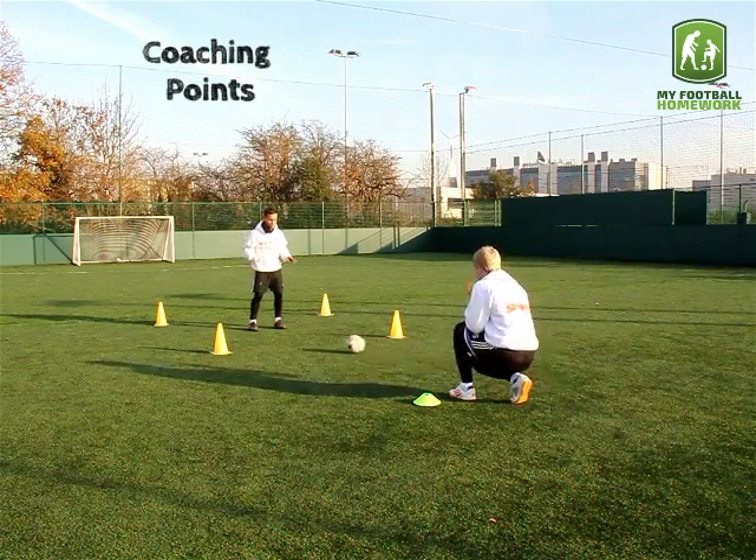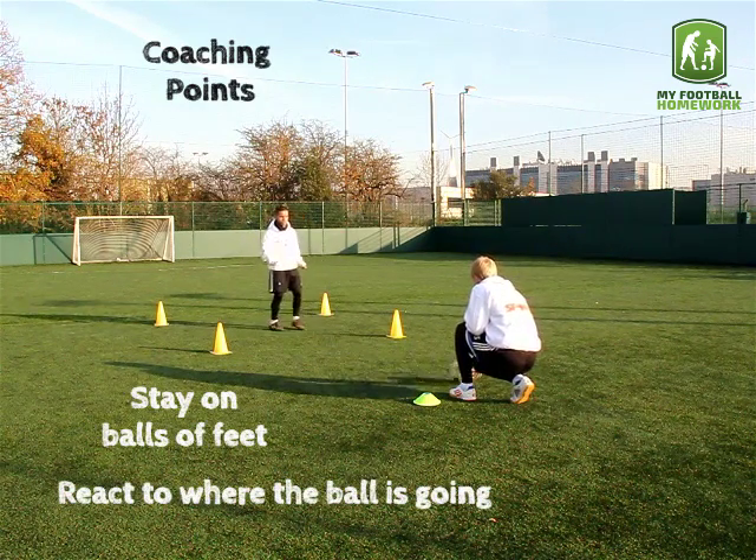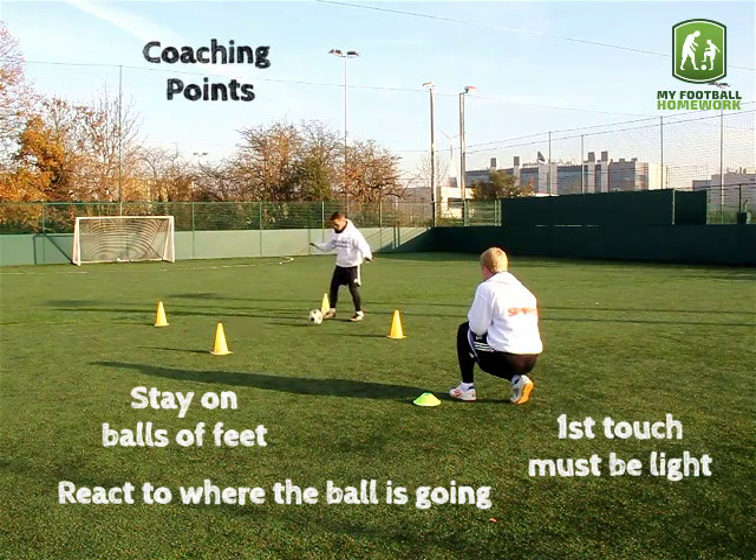Coaching Points: Stay on the balls of your feet. React to where the ball is going. First touch must be light and kept close to the feet.